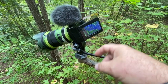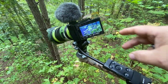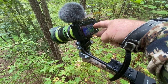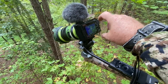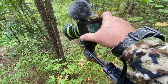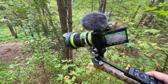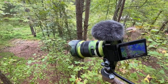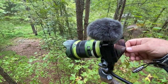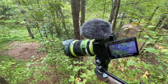Another thing about the ZV-E10 is that my A7 III doesn't have a fully articulating display, and that's what I like about the ZV-E10. If a deer is on my weak side, I can take the screen out and angle it — so I can still see my framing.